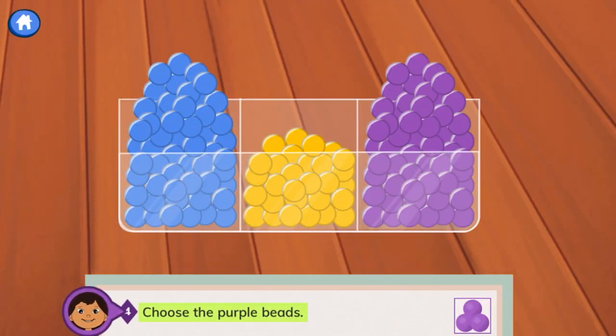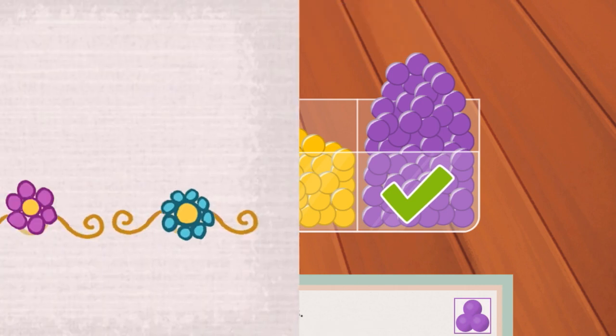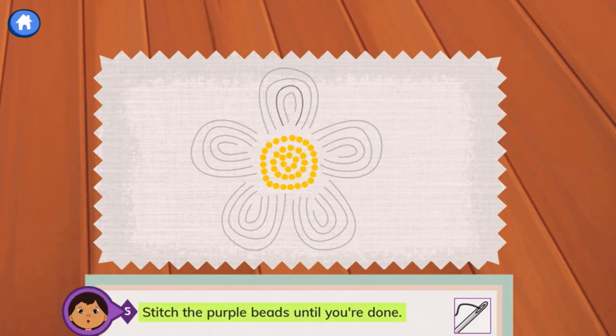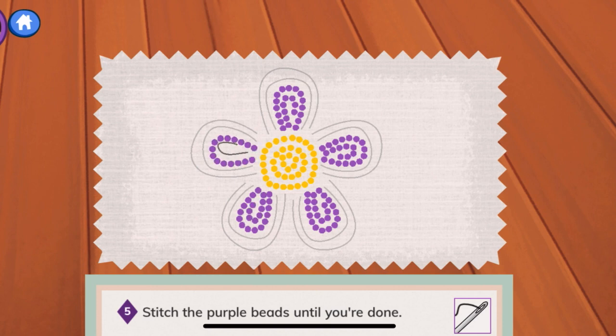Step 4: choose the purple beads. Will you help me find the purple beads? That's right — that's the color we need for this step. They were on the right side. Good job. Step 5: stitch the purple beads until you're done. We'll use the purple beads to do the inner part of the petals — 1, 2, 3, 4, 5, 6, 7, 8, 9, and 10.